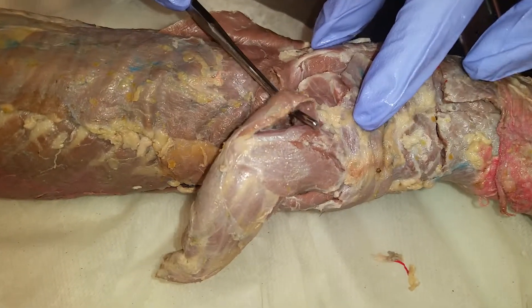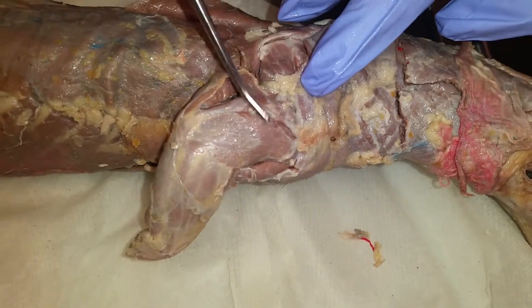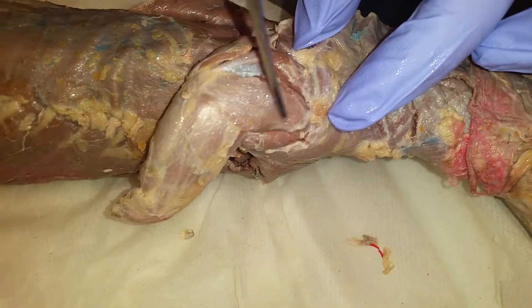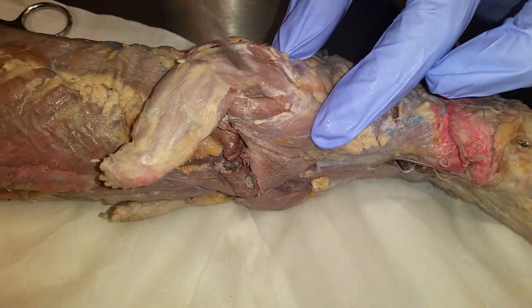Dorsal epitrochlearis. Then you have the long head of the triceps brachii, the lateral head of the triceps brachii, and the brachialis.